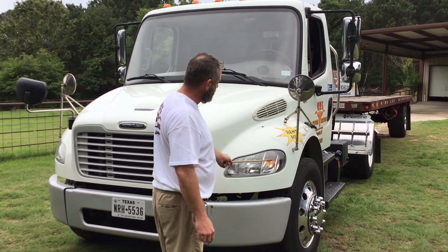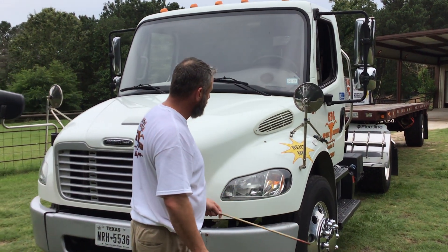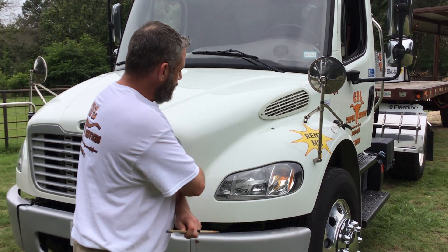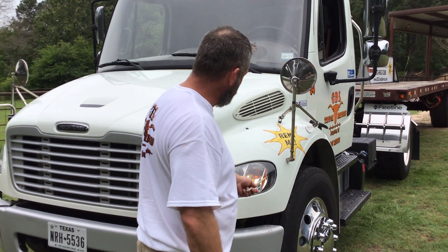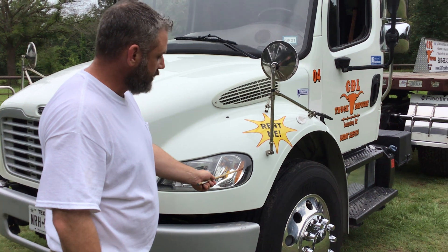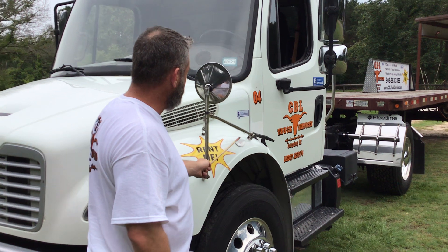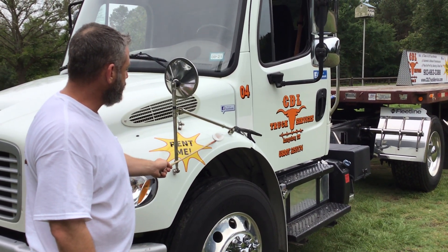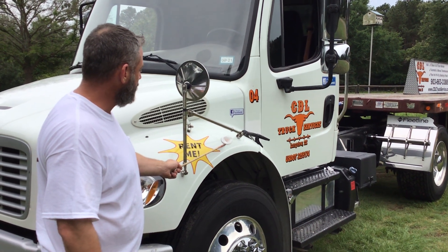My marker light, blinker, and four-way flasher are properly mounted and secured. All nuts and bolts are present and tight. It's not cracked, bent, or broken. It's amber in color and functional. My marker reflector is properly mounted and secured, clean and clear, not cracked or broken, and it's amber in color. My fender marker light is properly mounted and secured. All nuts and bolts are present and tight. It's clean and clear, not cracked or broken. It's amber in color and functional.